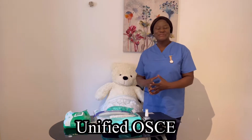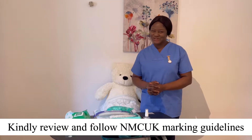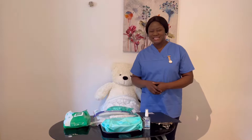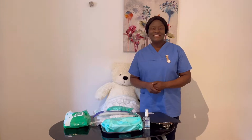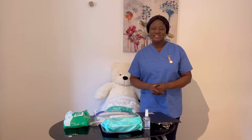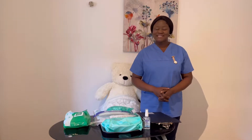Hello everyone, welcome back to Unified OSCE. Your success is what gives us joy. I want to say big congratulations to all OSCE passes — keep going higher. In today's video, I'd like to take us through one of the new added skills as requested by some of the candidates, and that is nasal pharyngeal suctioning. You have 8 minutes to demonstrate competence, and you are most likely asked to start with assuming all checks have been done. Let's get started.